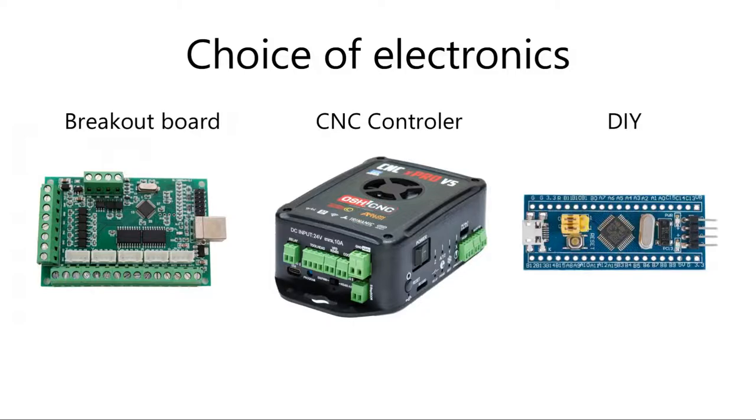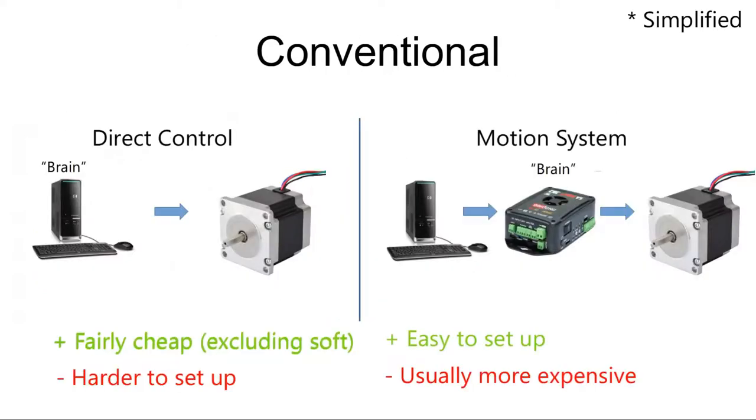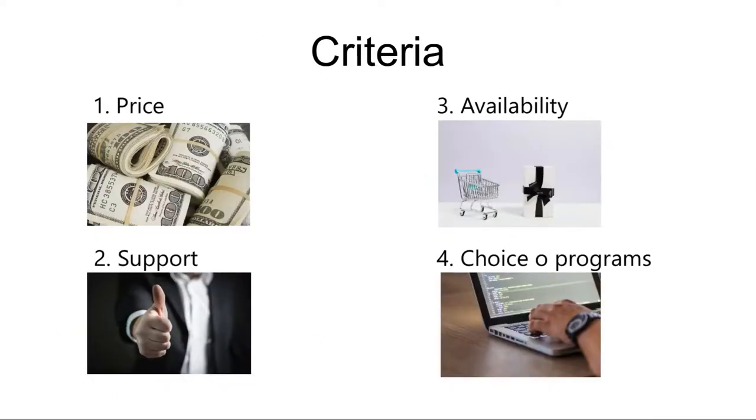Technically, CNC controllers are divided into two categories: direct control and motion control systems. However, this doesn't mean much to me as an end customer, as there are some motion control systems that are really cheap and direct control systems that are really expensive. In the end, I don't really care what is driving the stepper motors — I am much more interested in price, support, availability, and choice of programs to operate it.